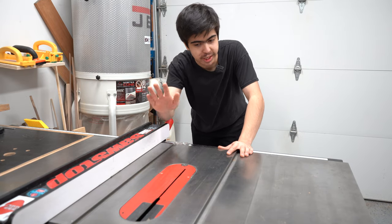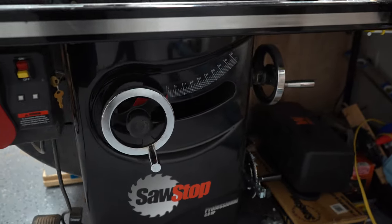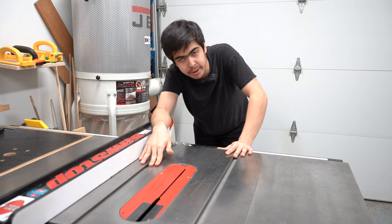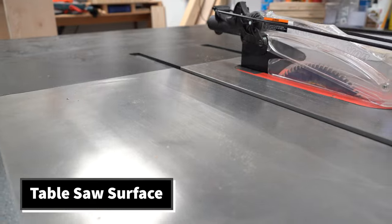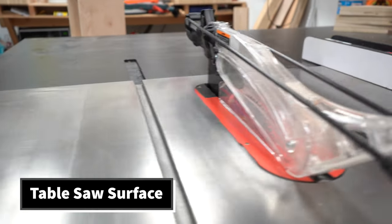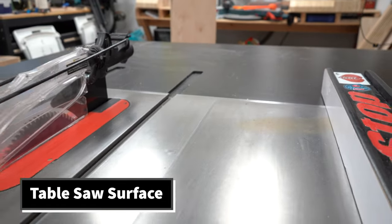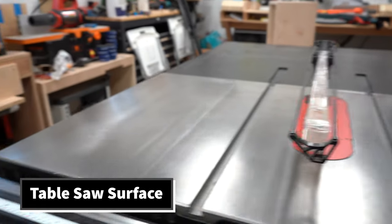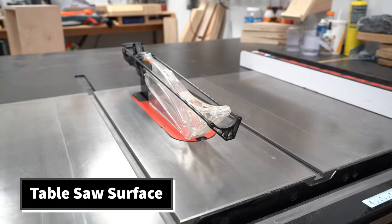Today I'm going to be demonstrating everything on the big SawStop table saw as it's more accurate and I'm more familiar with it. Let's get into the basics. This is the table saw top — it is basically why the table saw is named the table saw, because it has a really big top. This one is made of cast iron, but more job site saws are made out of aluminum.